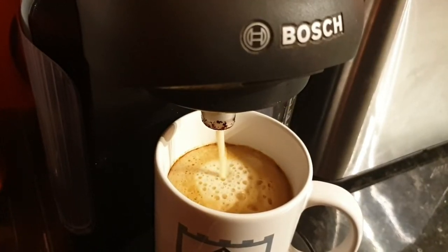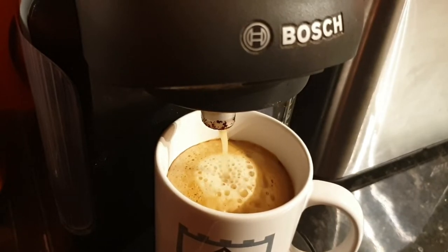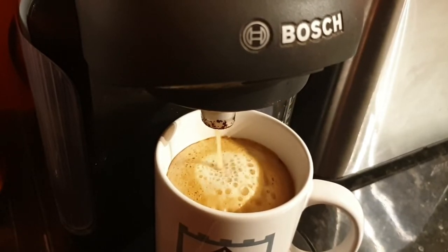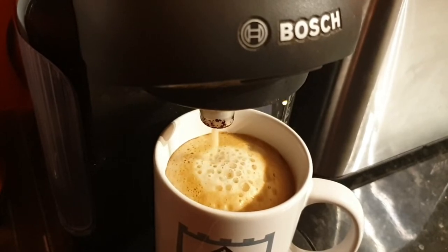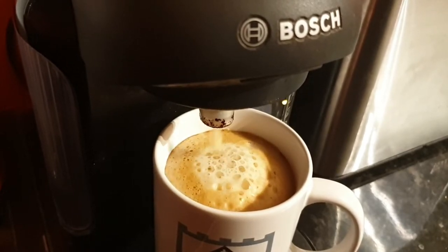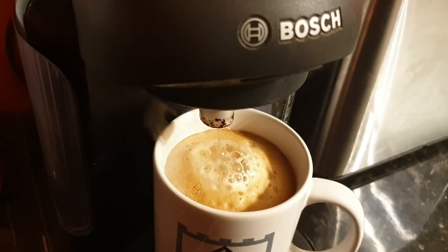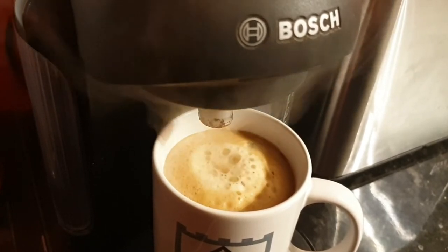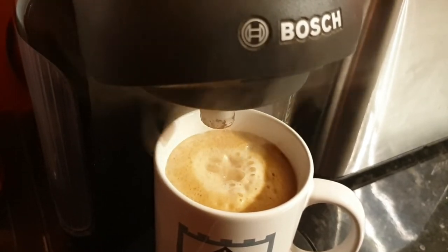Tassimo coffee machines make great tasting coffee, but did you know that the vast majority of Tassimo pods end up in landfill? You might think that by putting your used pods into your recycling box you're doing your bit for the environment, but unfortunately it doesn't work like that. It's too difficult and time consuming for the recycling contractors to separate the different materials from the coffee grounds, and so most of them just get dumped into landfill.